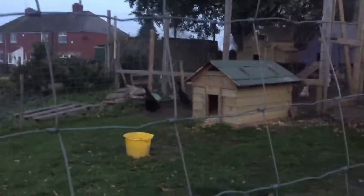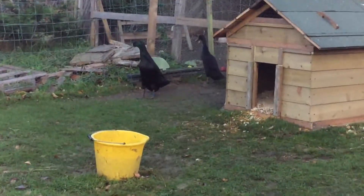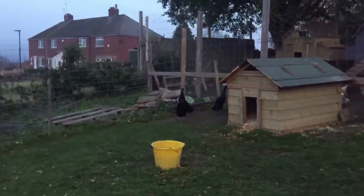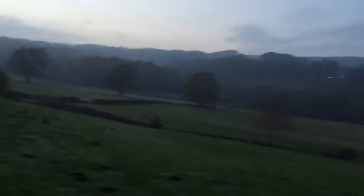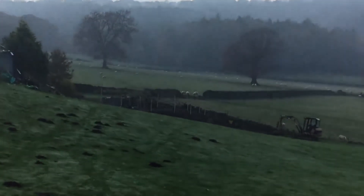Well, the ducks are getting out — finally. There we are, enjoying life. Donald, Jemima, and Puddle. And that's where they'll be going — right over there.